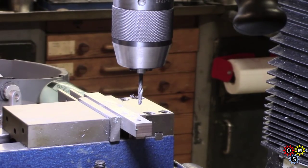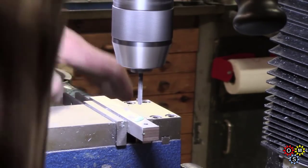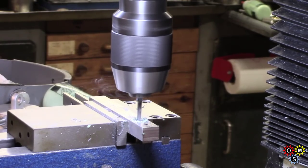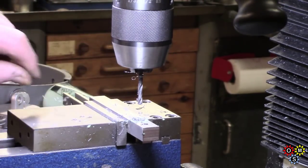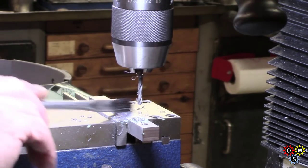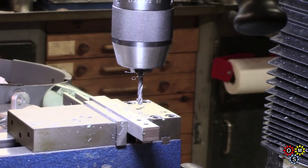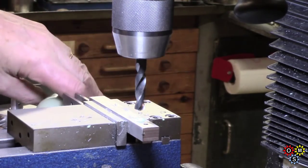So this hole is redundant and we'll do one from here when we flip it round, but whilst I'm here I'll get the 3/8 hole done and get that out of the way. It's a bit annoying to have a screw hole I don't need, but it doesn't matter.